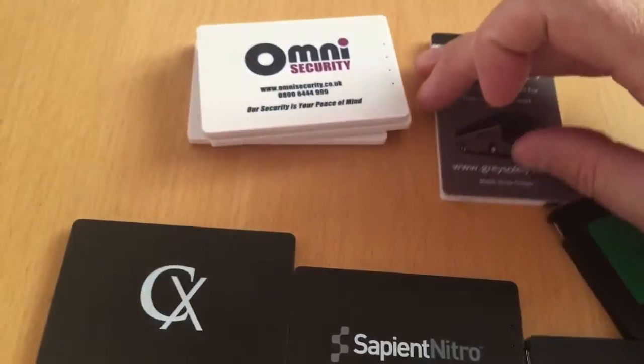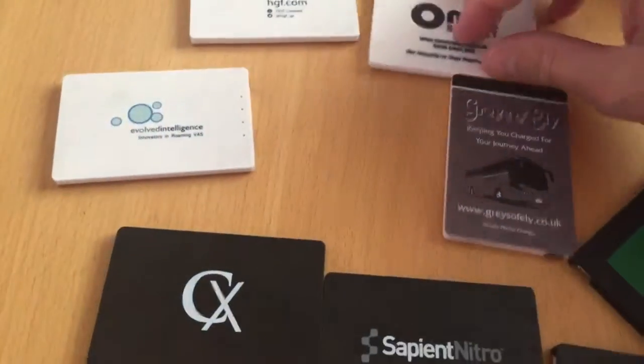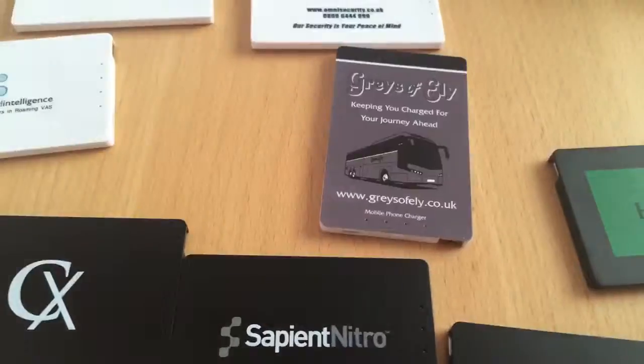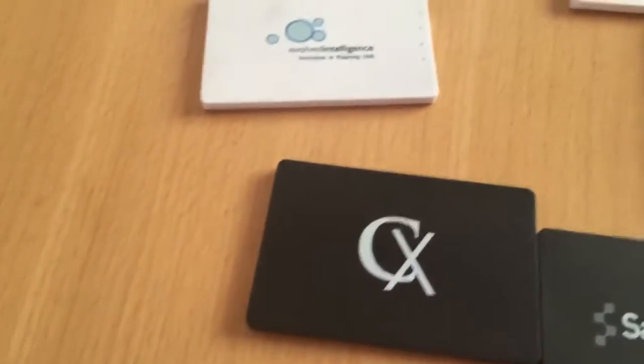Now these are great for corporate giveaways. If you want to get your brand noticed and your customers to see your logo every day, this is something that's really good because we all suffer with a flat mobile phone battery.